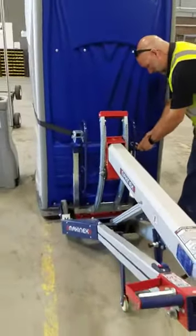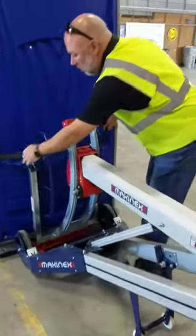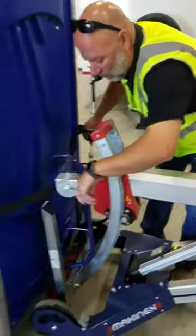Wow, that's really great. Excellent. Is there a name for this? Yes, it's called the Machinix Powered Hand Truck. Wow.